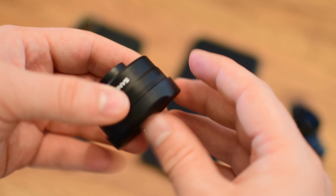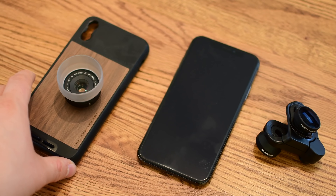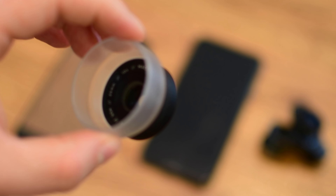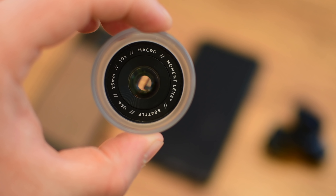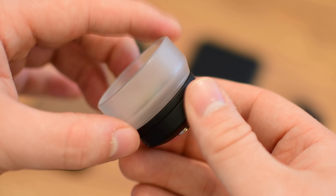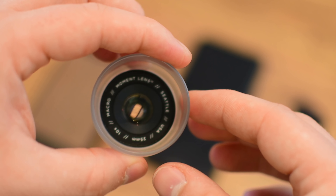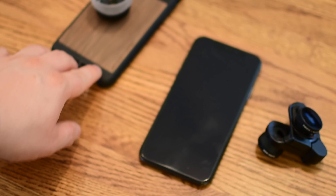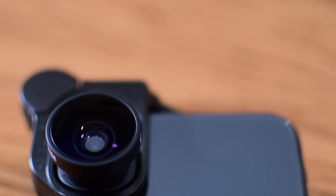Another great option is the Moment lenses. They're really similar, but just like Sandmarc, they have to use some other mounting mechanism other than the nicely integrated solution from Olloclip. In fact, both Sandmarc and Moment require special cases on your phone to mount the lenses — a lot of people are really not going to like that. On the other hand, using the Olloclip means you can't use a case at all since they'll be too thick for the clip. What I really like about Moment is their fisheye lens — you're not going to get any of that vignetting you saw with the Olloclip fisheye.